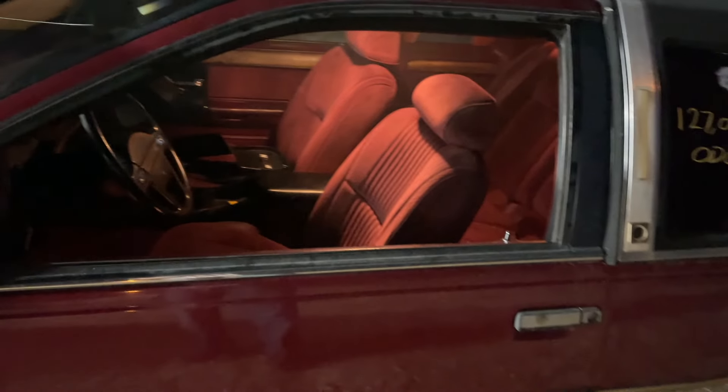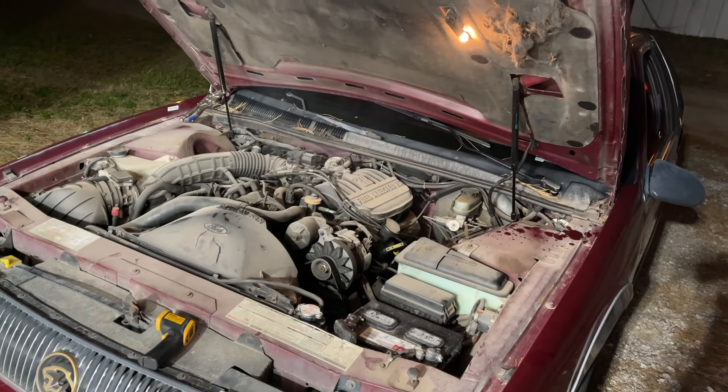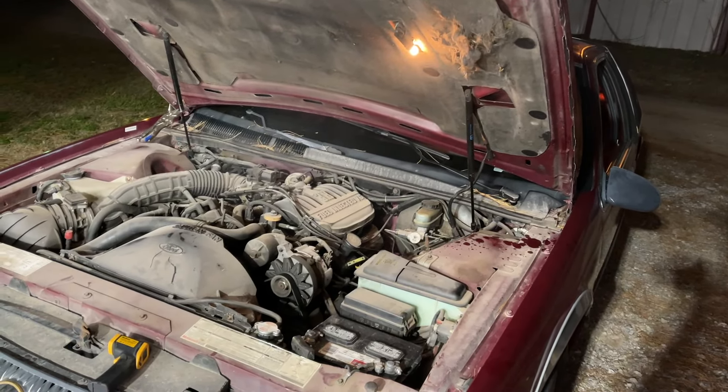The good news is I don't have to disconnect the battery anymore, so it should be able to just start up on its own next time. As I said, we're going to let her sit here and cool down, probably for a few hours, and then I will come back and we'll see.